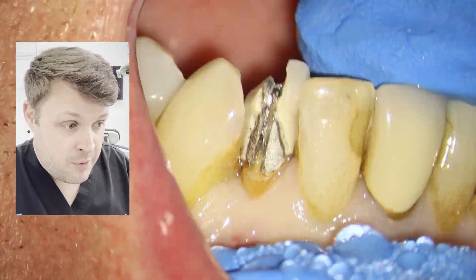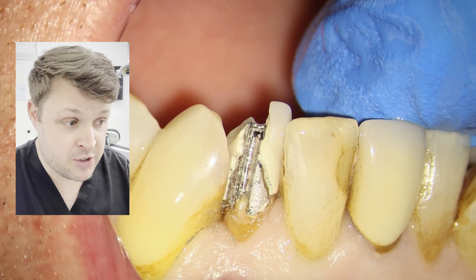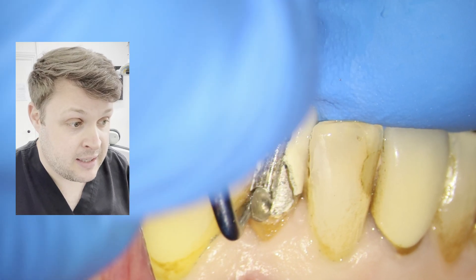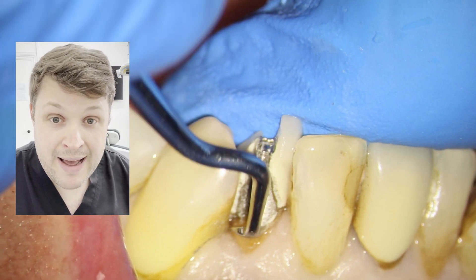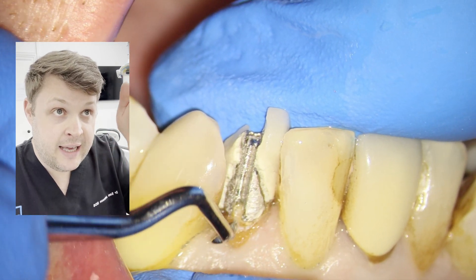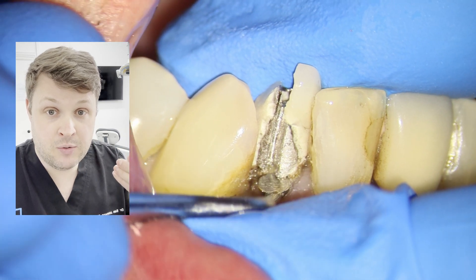Here I am removing the crown. Prior to this I took an impression because the patient obviously doesn't want to leave with no crown in place. You'll notice that this serrated post was metal, so it was really difficult when I was cutting into the crown to know when the crown ended and the post began.